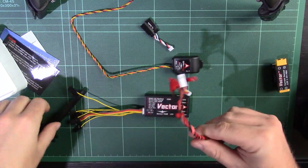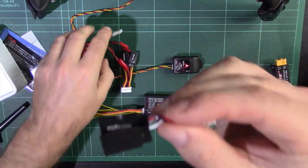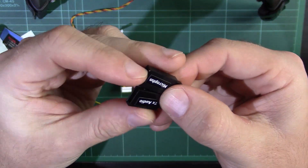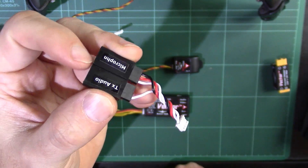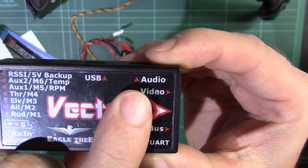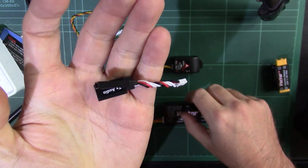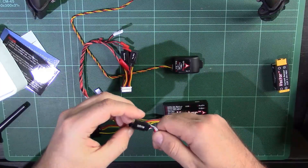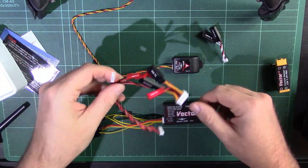The other wiring harness is a little audio wiring harness. The Vector has voice commands available, and if you want to use those, you plug this harness into the audio port. You then plug that on the aircraft to your audio channel on your video TX, and that will send it down the airwaves so you can hear the voice commands. How useful that is, I'll have to see in the future.